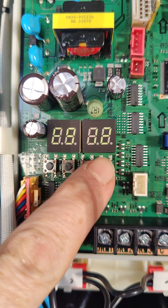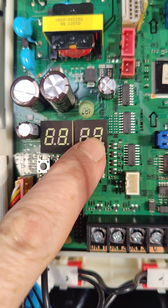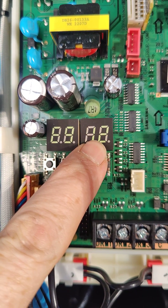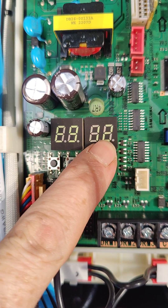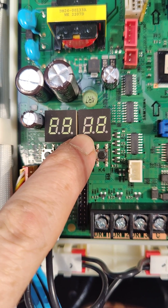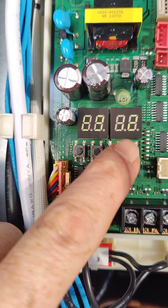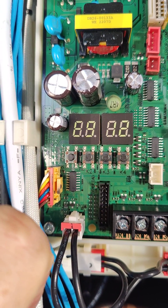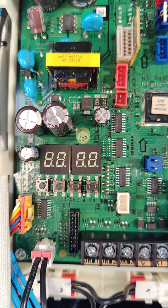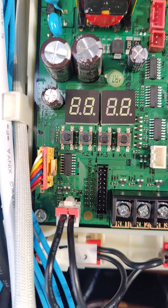Each time you press button four, this display changes — one, two, three, four — and then you read the data here. Number one is the speed the compressor should be running at, number two is the speed the compressor is running at, and so on. I think five and six are flow and return temperatures. So if you scroll through by pressing this button, you can actually see what the unit's doing without any service computers — it's a really good way of interrogating the unit.